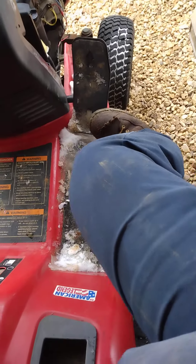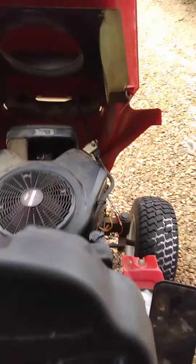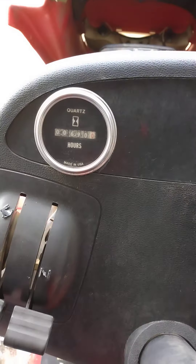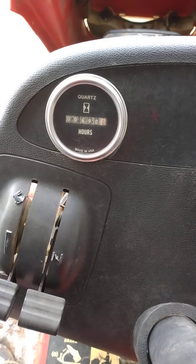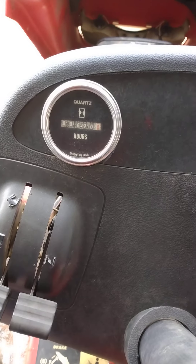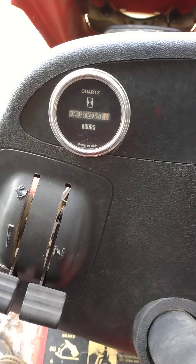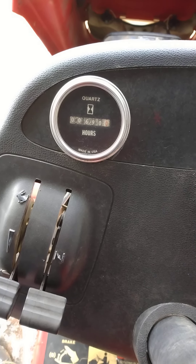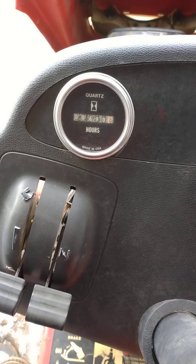It's a hydrostatic — to go forward you just pivot this pedal forward, and to go backward you push down. When I hooked all the wiring back up and got it working again, the hour meter started working again. It was at about 687 or 689 — the six at the very end is where the red's at, which breaks down an hour at a time into increments.